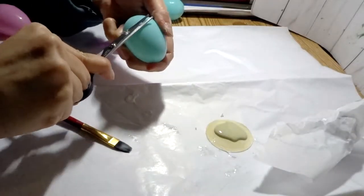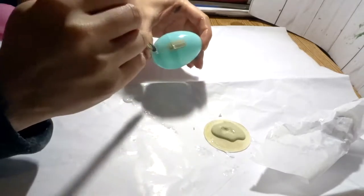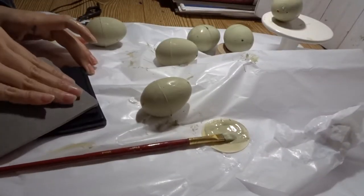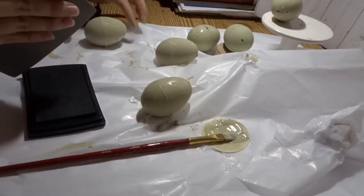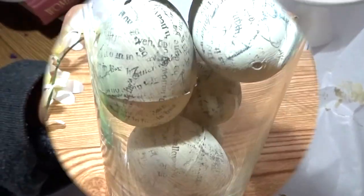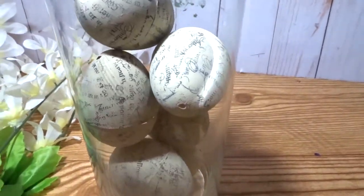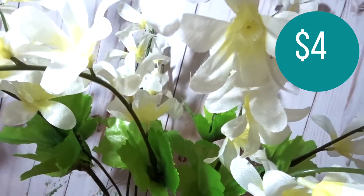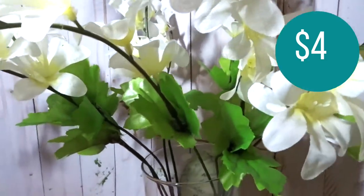For my next DIY you can use these plastic Easter eggs or the foam ones, whichever you prefer, and just give them a nice neutral coat of chalk paint. I'm using a stamp with some ink and stamping these Easter eggs to give them that decoupage look, and then I'm using two of the Dollar Tree floral sprigs.